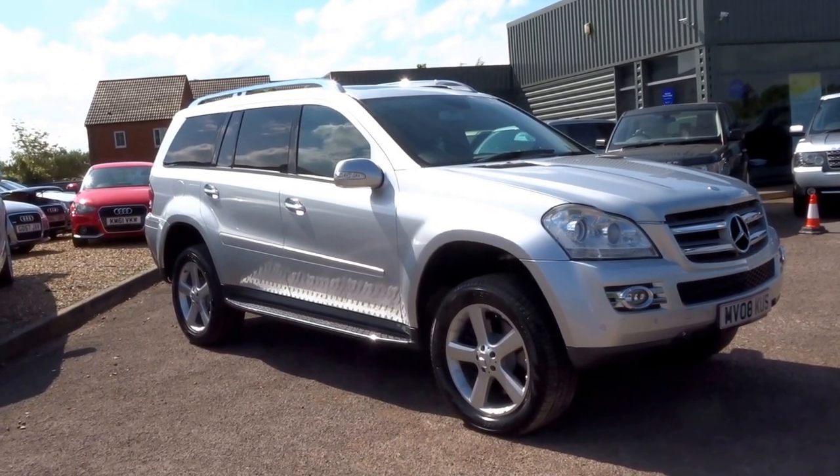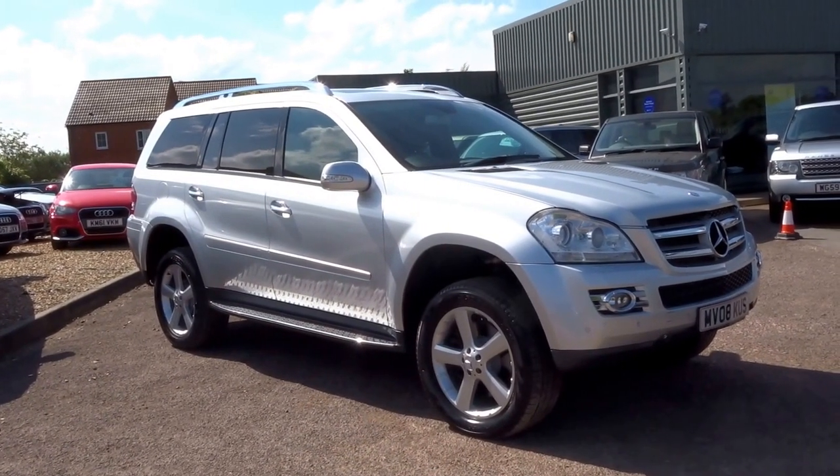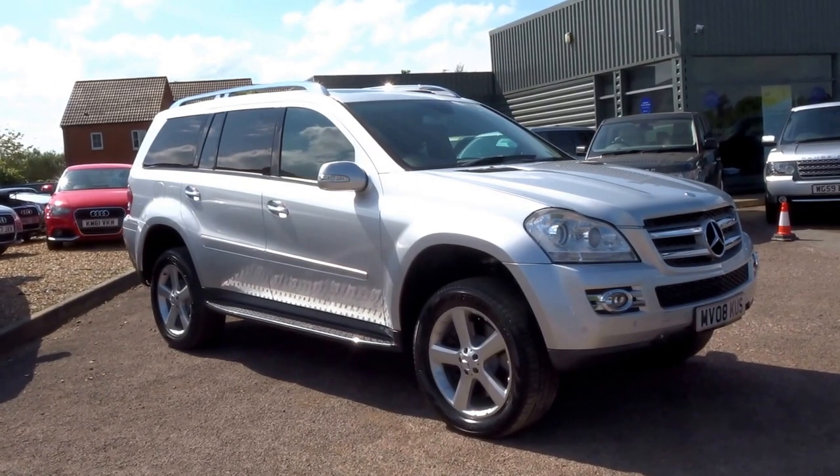So if you'd like to reserve this vehicle — you've just seen the condition — give me a call on 01926 267813. My name is George and I will speak to you soon. Thank you.